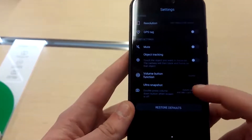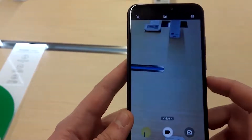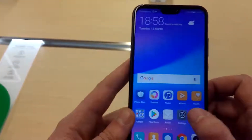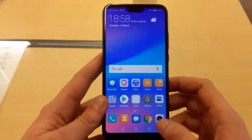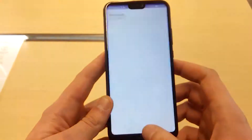It seems like a very quick phone, and like all the mid-range Huawei phones it's full of options. The display is really good — colors are well calibrated.